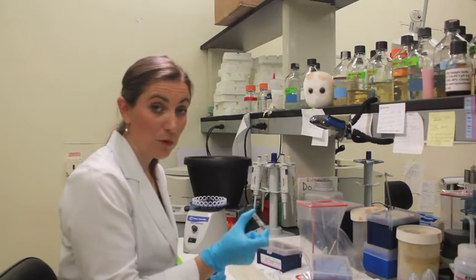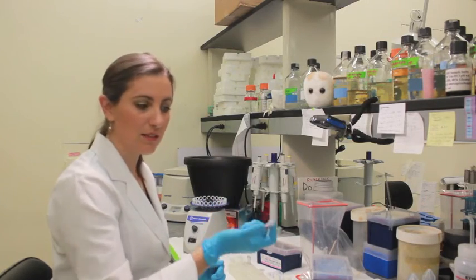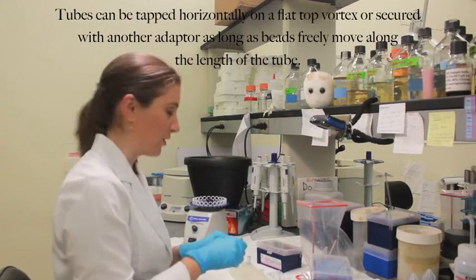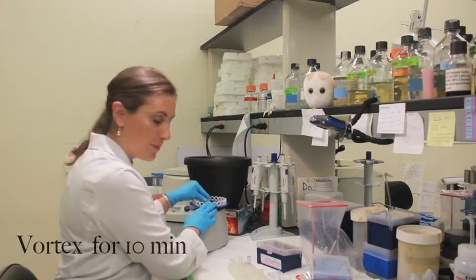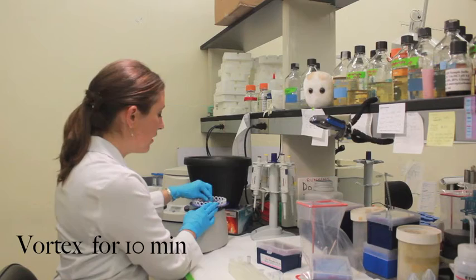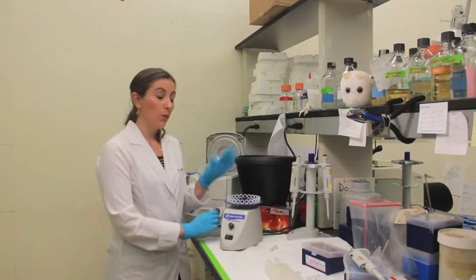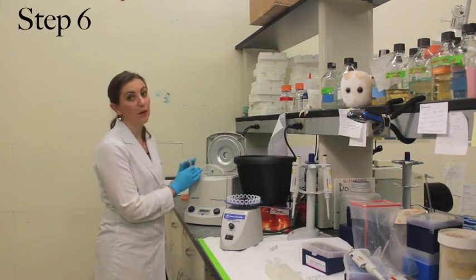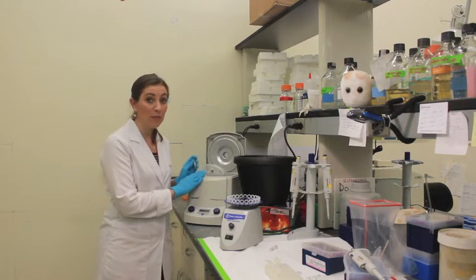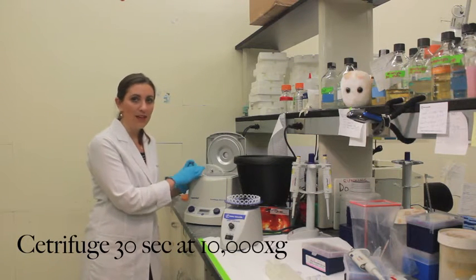Once the 60 microliters is added into the power bead tube, gently mix it with your hand, and then put it into the vortex adapter. When you are putting it into the MoBio vortex adapter, make sure that the lid of the power bead tube is facing the center. Once the vortex step is complete, your sample goes directly into a microcentrifuge — again, make sure it is balanced — and it will be there for 30 seconds at 10,000 G.